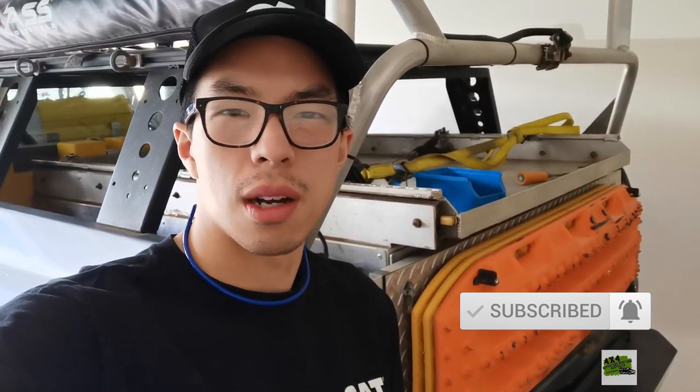Good day folks, my name is Derek. Here I share my outdoor adventures, product reviews and DIY projects.